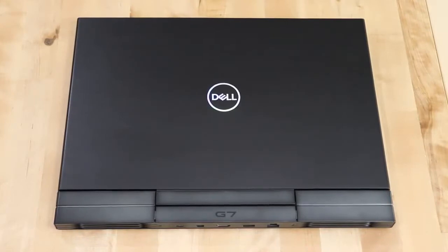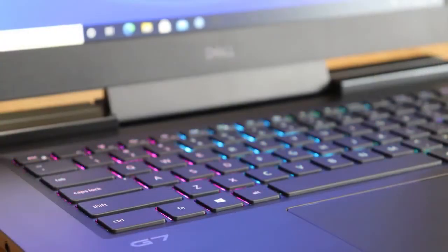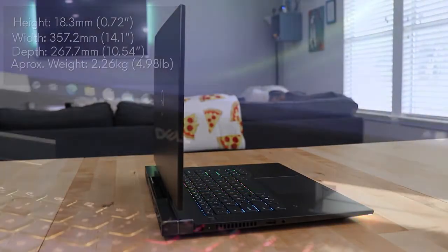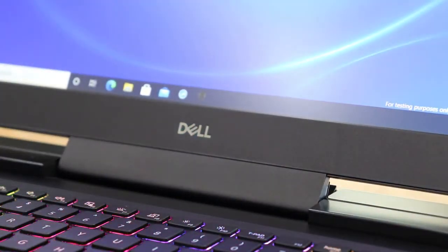On the G7 exterior lid we've got the Dell iridescent logo and a sharp mineral black paint scheme. The interior features an RGB keyboard alongside iridescent silver accents and a standard HD webcam. My G7 weighs in at close to 5 pounds and has a height of 18.3mm. The G7 hinges are durable and smooth, showcasing its premium build quality with style and confidence.